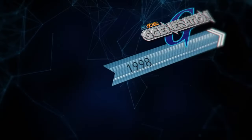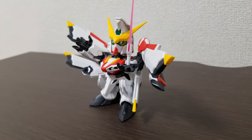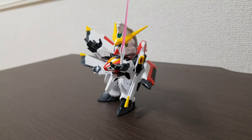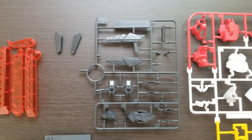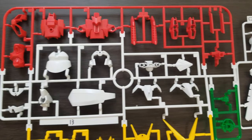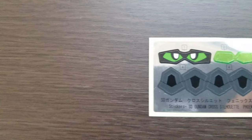It's from SD Gundam G Generation, to be exact. Within the games, this transformable mobile suit is said to be extremely powerful and of mysterious origin. Starting off with the box, you get six runners — seven if you count the stand — and a sheet of stickers, nine in total.